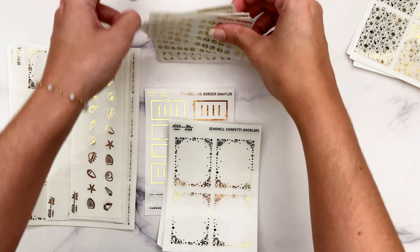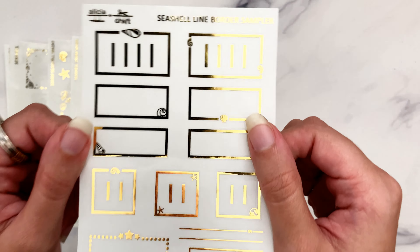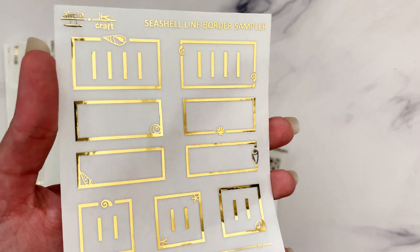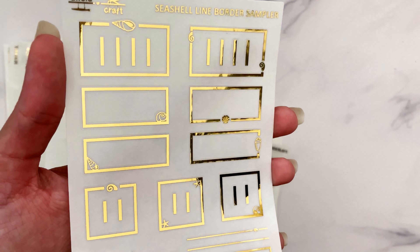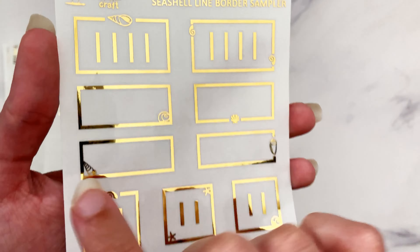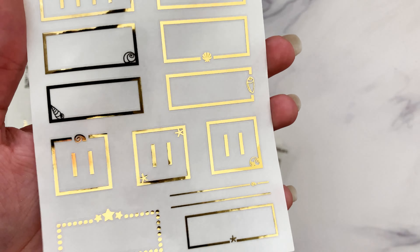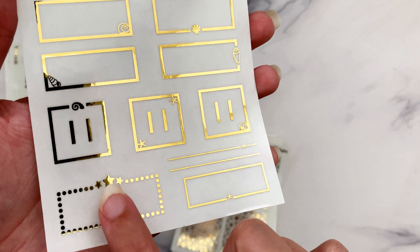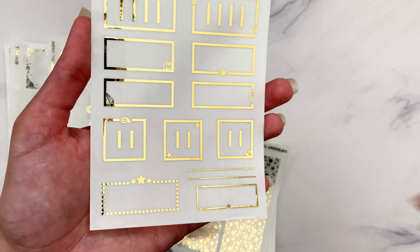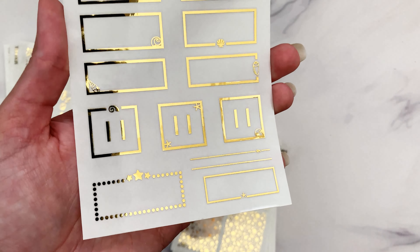Lastly for quarter sheets, we have the line border sampler, which is fairly new to collections starting a few collections ago. I just love these - the themed ones really kick it up a notch. Here we have the half box ones, the third box, the quarter box, and then the square box. They're all pretty simple. The square one is meant for square Prince Co boxes, but you'll find that some fit over boxes from other shops.